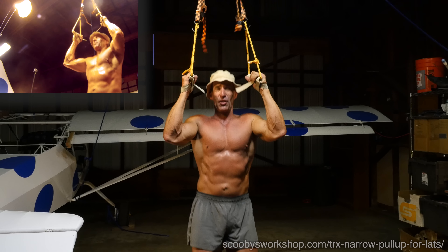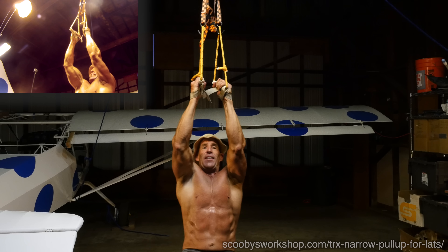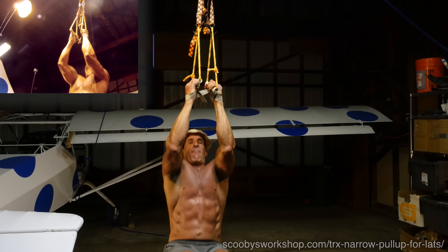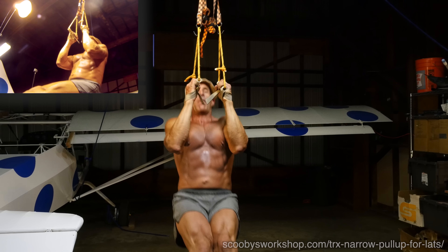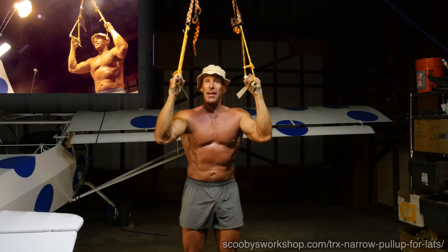You don't need these straps, but I like to use them. We're going to hang, put our feet out, and pull up and down. That's the basic exercise.